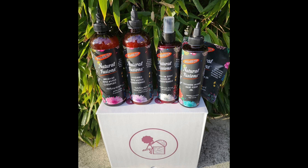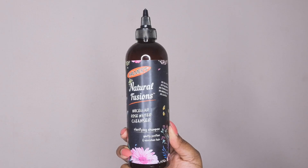Hello guys, a very warm welcome — it's Choma here back with another video. For today it is another one of my cleanse and style videos, this time using the new Palmer's Natural Fusions hair care range.